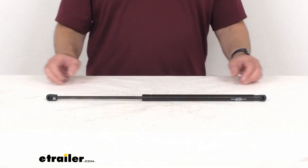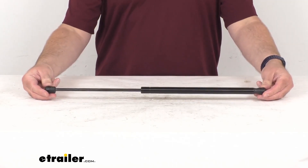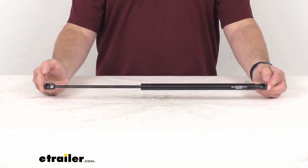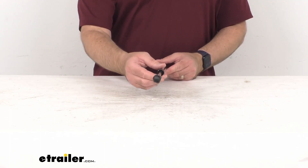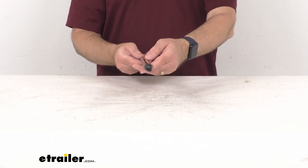Hi everybody, Andy here with eTrailer.com and today we're going to take a real quick look at this custom fit hatch lift support. This is going to replace one worn or damaged ball and socket gas strut for your vehicle's hatch. This is a custom fit part designed for your 1998-2005 Chevrolet Astro and GMC Safari.